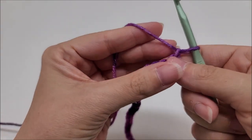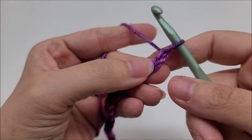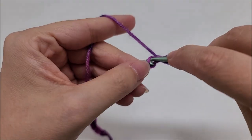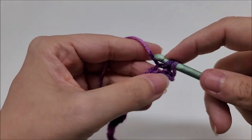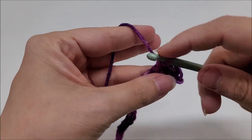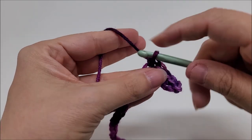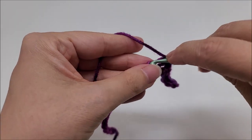Chain the amount listed, then begin row one. We are going to single crochet in the second chain from the hook — we do not count the one on our hook. Work one single crochet in every stitch for the length of the chain. I'm showing you on a smaller scale. Row one is just one single crochet in every stitch until you get to the end of the row.